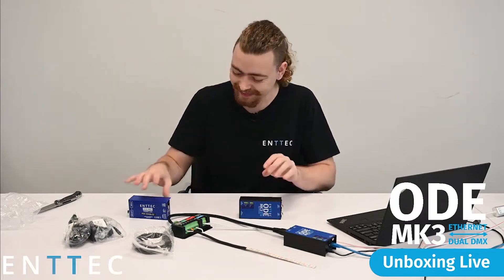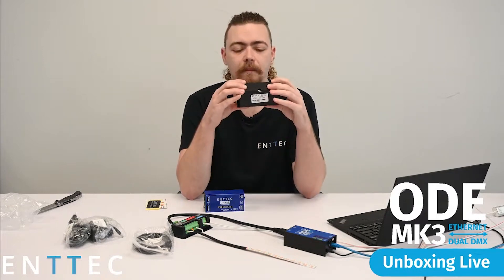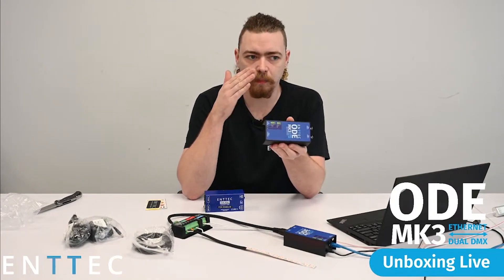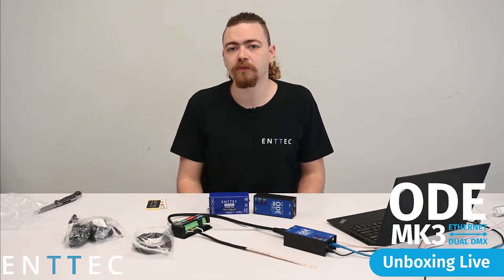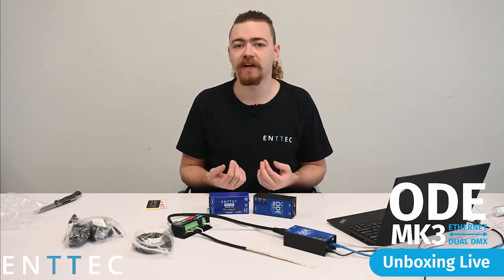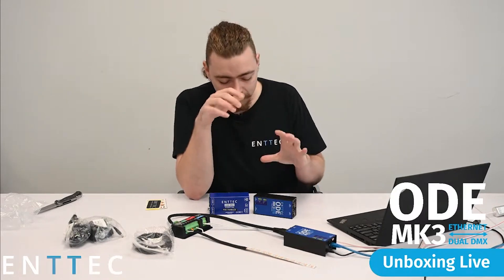Let's compare the differences. This is a lighter, impact-resistant material and we're really happy with the changes. It allows this to truly be the portable, on-the-go device it always was, but now it's a little lighter and easier to carry in your case. The ODE Mark III now has the ability to control two universes of DMX, which gives you 1000 channels of control. This means you have the ability to control up to 300 RGB LED pixels out of the bi-directional ports.